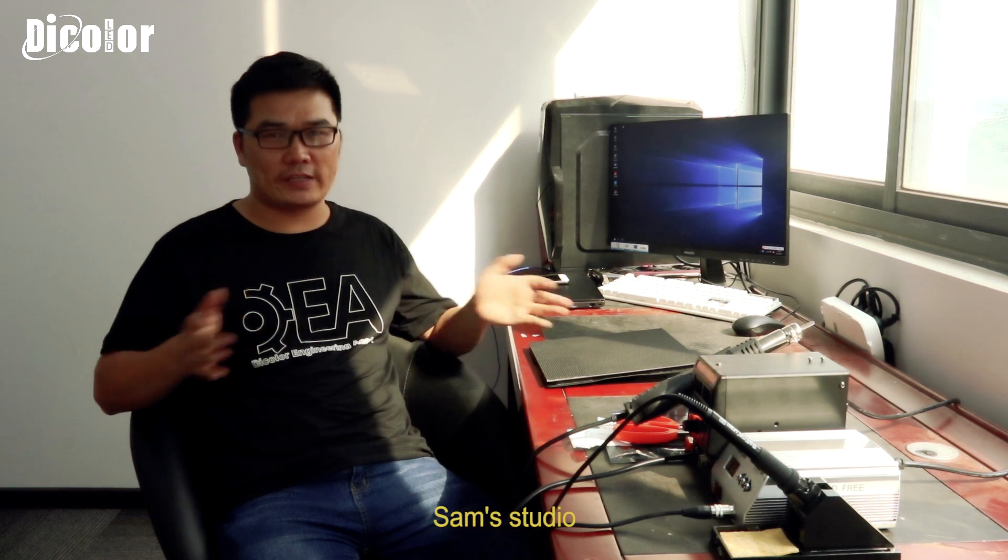Hi, hello everyone, this is Sam from Daikala. We are a manufacturer of the LED screen. We produce LED screens. Because you came to watch this video, I think you also come from the industry of the LED screen. Maybe you are the engineer, maybe you are the technician, maybe you are the boss. Whatever, welcome to my studio.